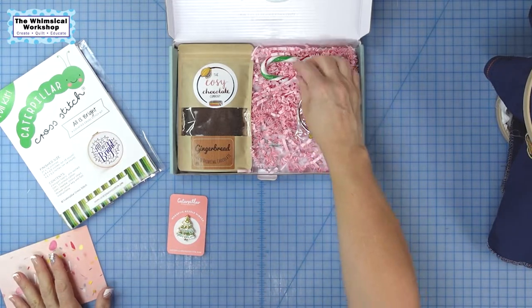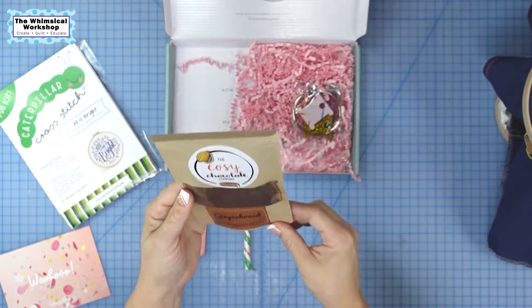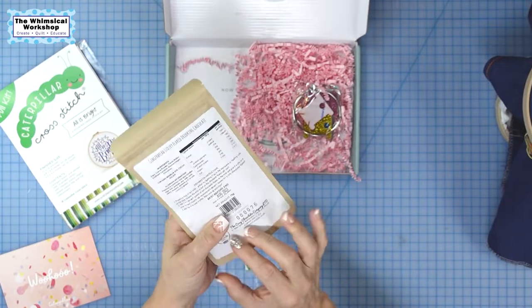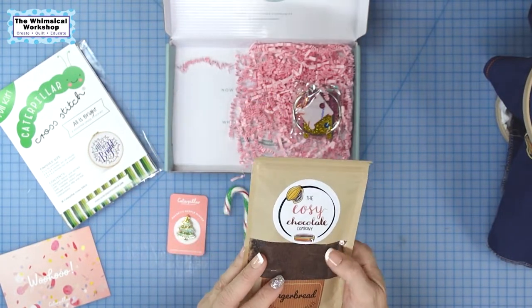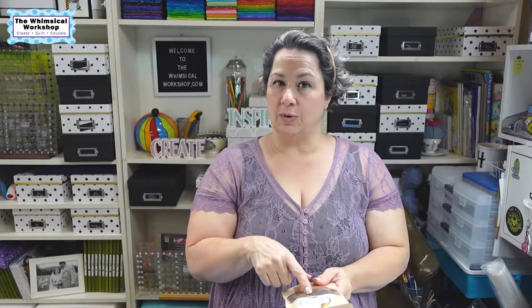Candy cane — never too early for candy canes. We got one of those. And what's this here? This is Cozy Chocolate Company — this is gingerbread drinking chocolate. It's gingerbread-flavored hot chocolate. I had watched her do a video about this; she said this is her favorite place to get hot chocolate over in the UK, so she sent one to each of us in the mystery box, which I think is super cool. It's a small personal touch.